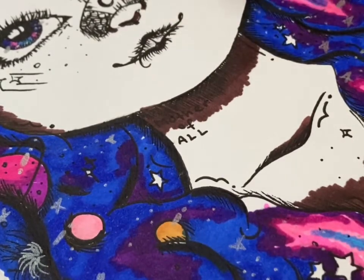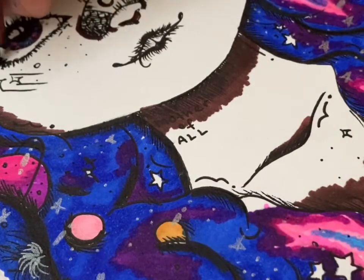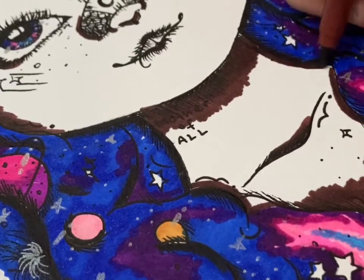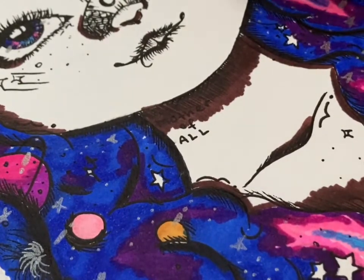Here I'm adding the darker brown, which I'll be using for the shading, the shadows, and the darker parts where the skin is overlapping.